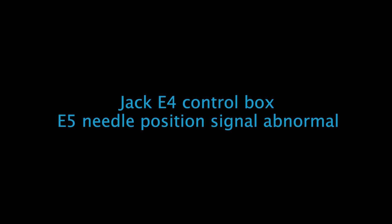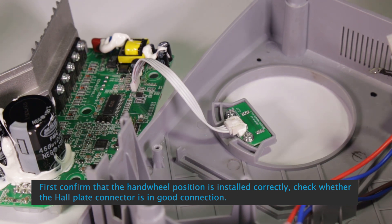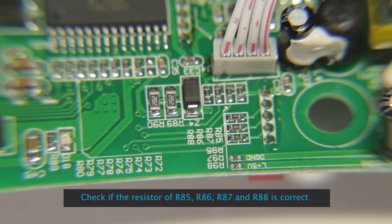Check E4 control box — E5 needle position signal abnormal. First, confirm that the handwheel position is installed correctly. Check whether the whole plate connector is in good connection. Check if the register of RA5, RS6, RS7, and RA8 is correct.